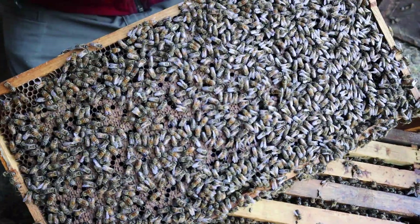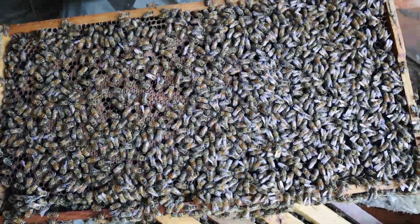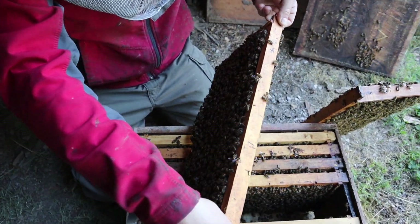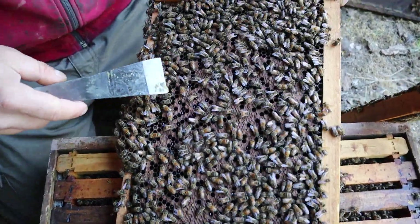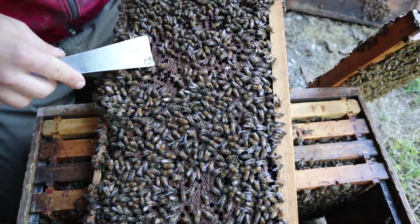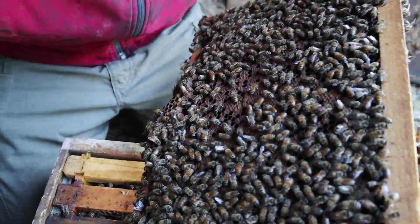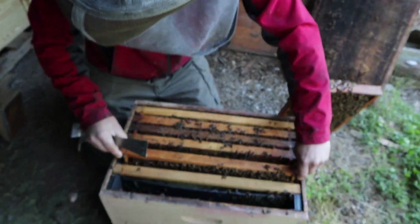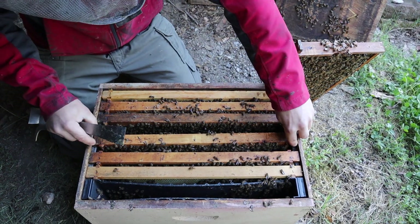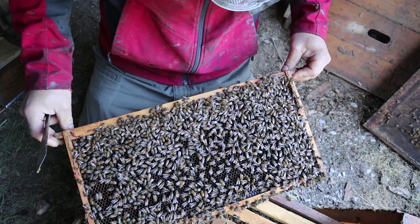Look at that brood pattern right there. Now, of course this is one of our queens, but our queens aren't just miracle queens that you can chuck them into a high mite load colony and fix them up. We had to knock those mites back down to where they weren't able to replicate at all — we did three alcohol washes on this colony. There's a very good bit of brood here. You can see some nectar in between, and there's also pollen down in some of those cells. We've got some drone brood down in here. We've also had some really cold weather. I've seen more European foulbrood this year than I ever have before — just spotty little bits — and it's just due to the lack of nutrition. A lot of trees got frosted and just weren't producing pollen.